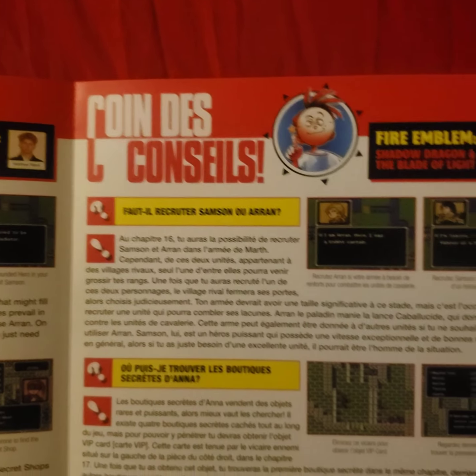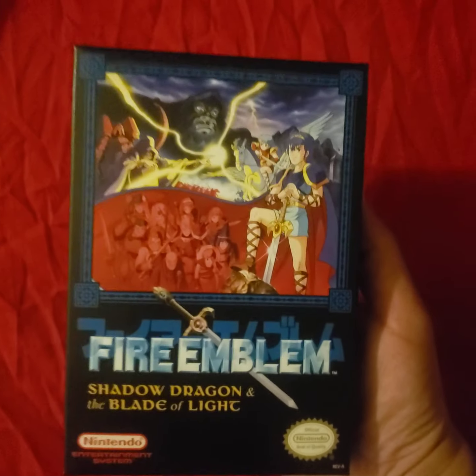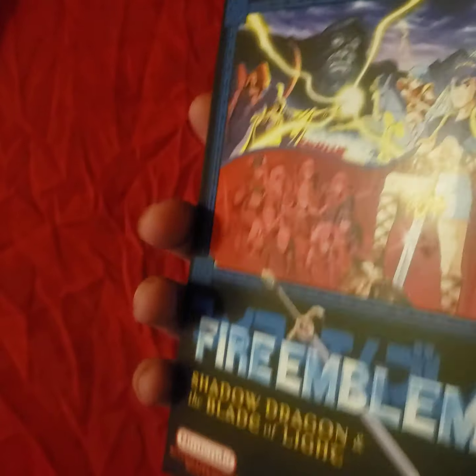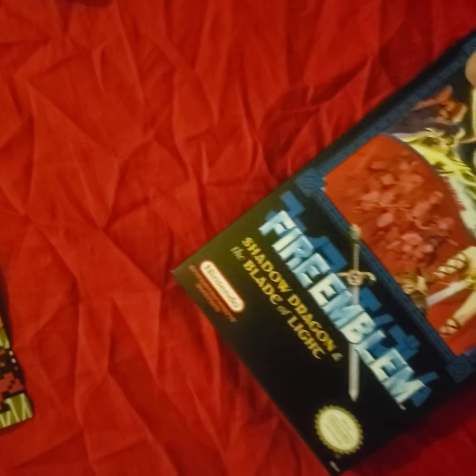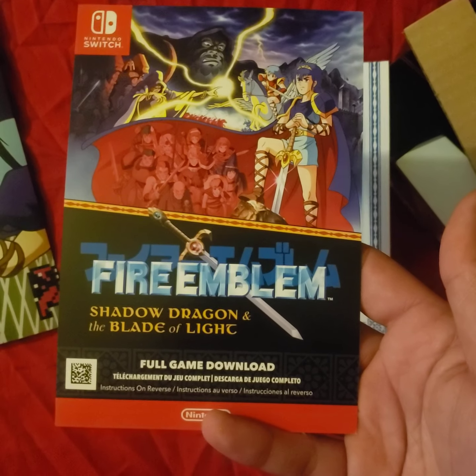We have the replica of the box art for the actual Famicom system, showing how it looked when it was originally released. We also have the full game download code — download only.